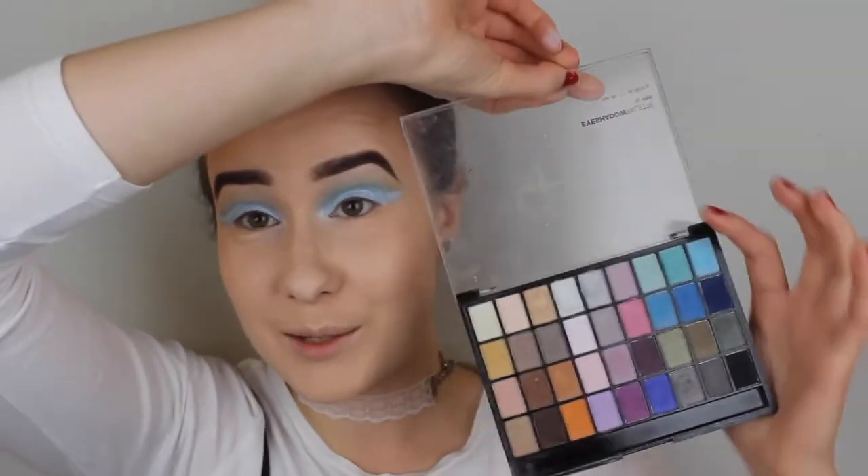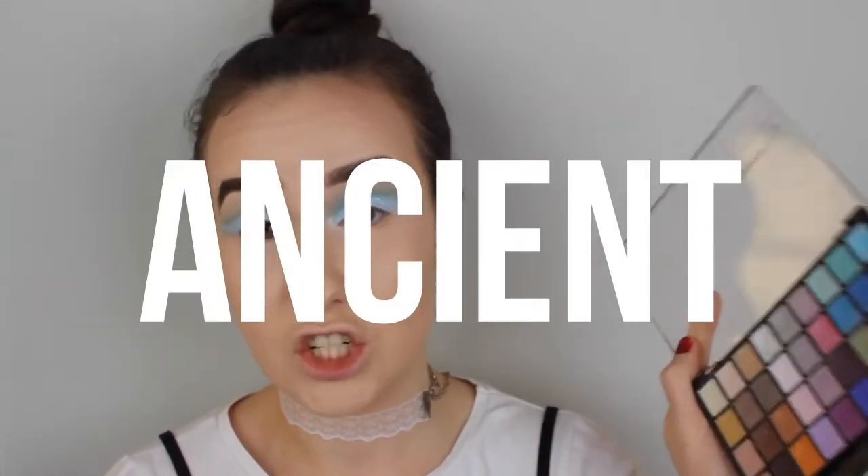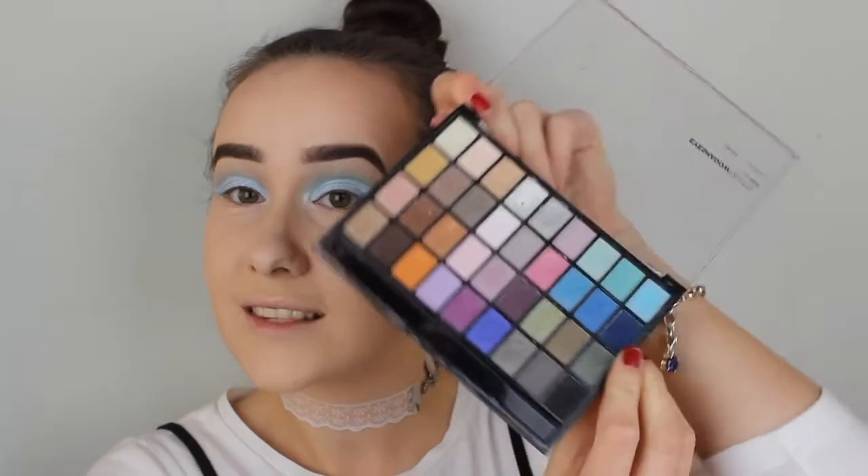Believe it or not, I'm actually going to use this palette again that I used in my last tutorial. This is from H&M, years and years ago — it's pretty much ancient. I'm going in with the dark blue that's right there.